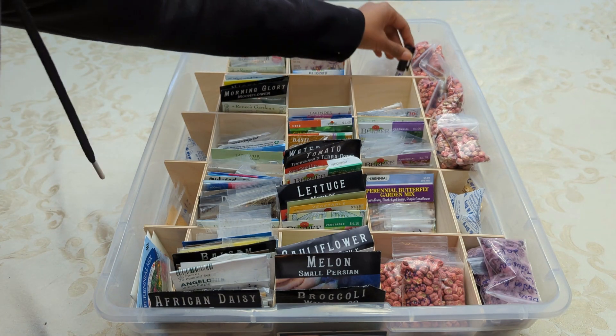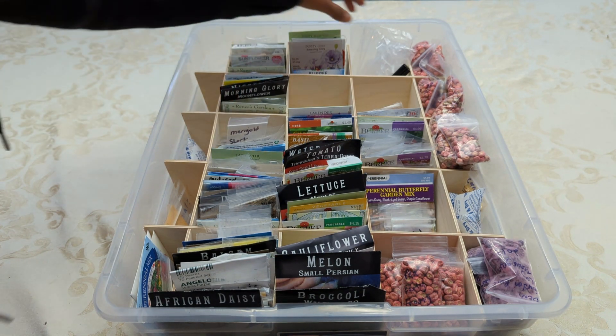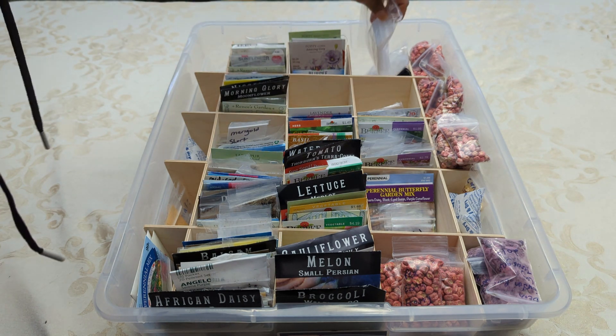Over here is a garden marker. I love using garden markers, especially when I'm labeling things like the seed packets that are over here. And then these are just some empty extra seed storing packages in case I need any more of those.